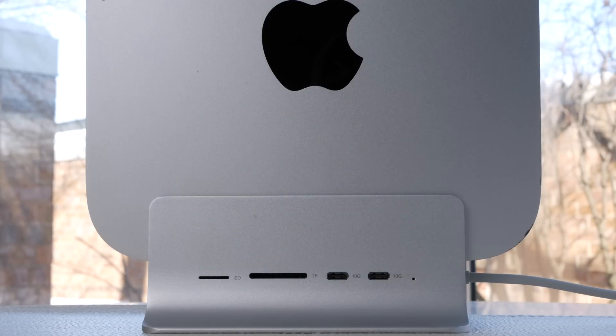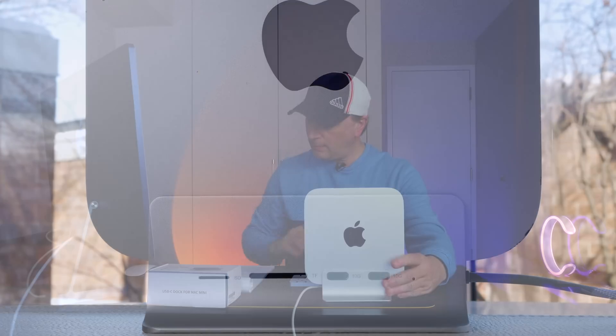This thing has an SD card reader and a TF card reader, both at 104 megabytes per second. Then it's got two USB-C ports, USB 3.2 Gen 2, so they're 10 gigabit per second ports. Those are the ports you get on the front of this thing.